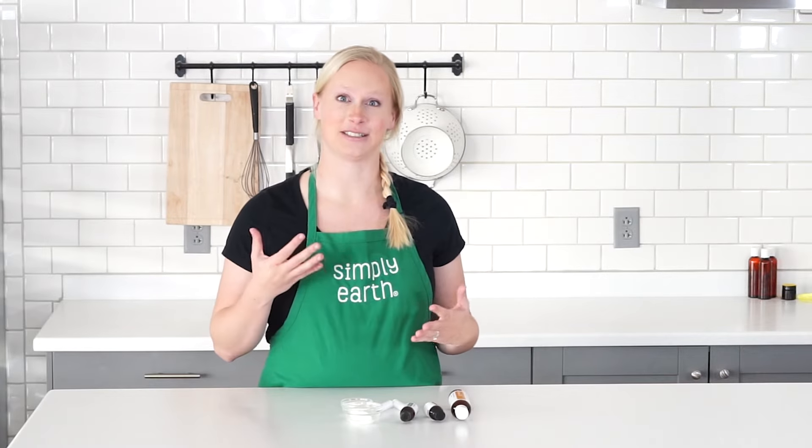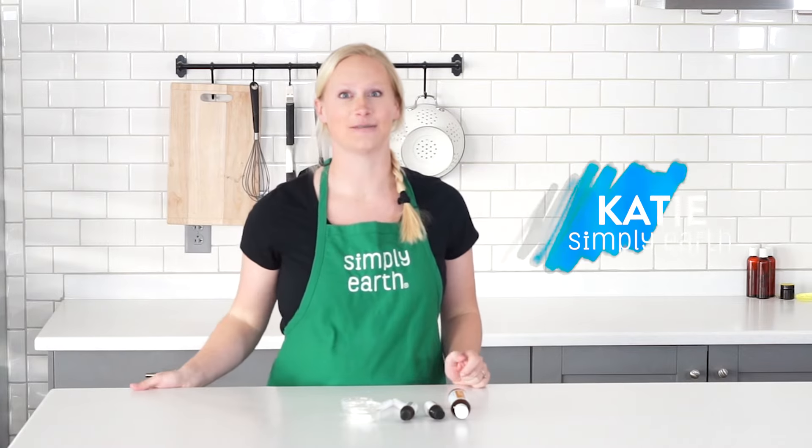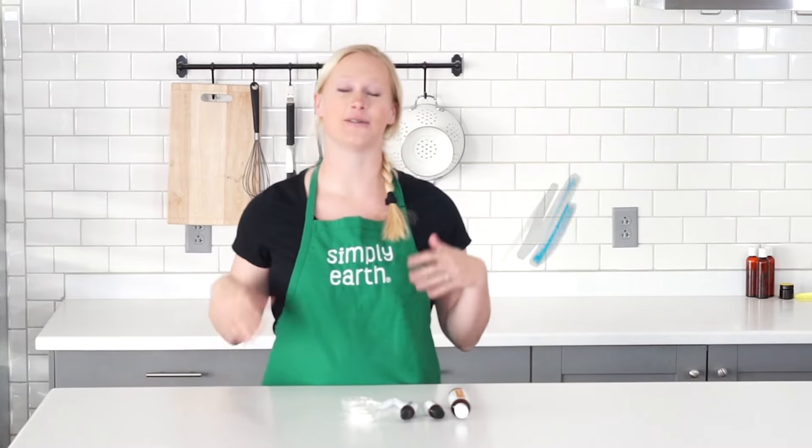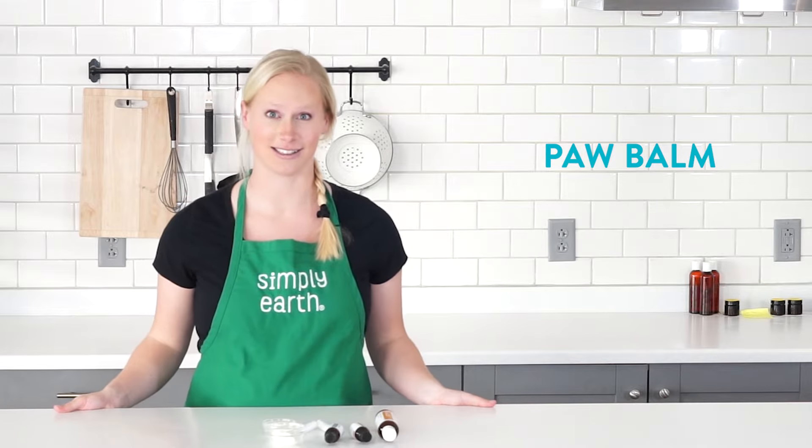You love going on adventures with your pet, but sometimes these adventures can be hard on their sweet little paws. Katie here from Simply Earth, here to share with you a natural recipe to care for your dog's or cat's paws.